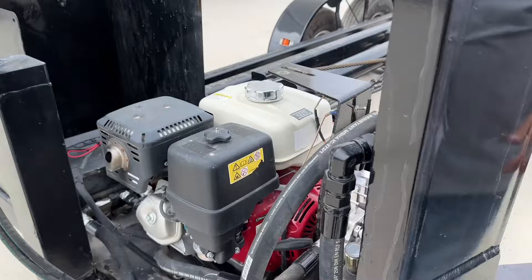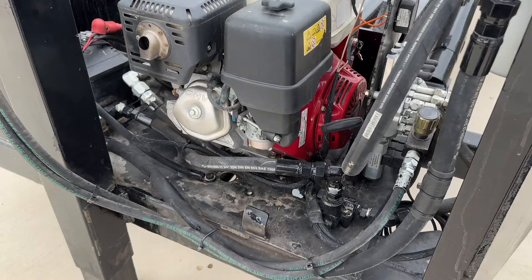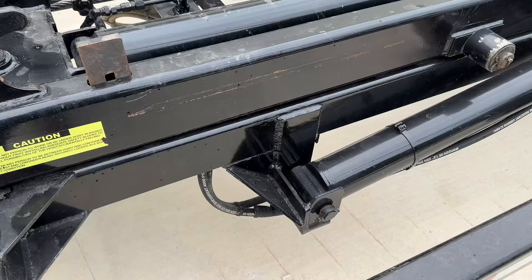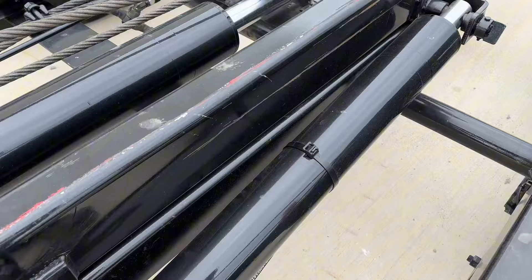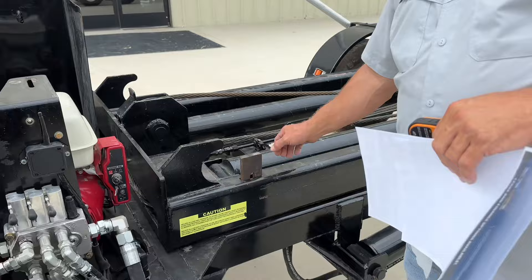Fully self-contained hydraulic, 13 horsepower Honda engine. Hydraulic tank is actually underneath, so fully self-contained. The battery reliance is only to start the engine — no battery reliance after you start. If the motor's running, you do have an alternator charging that battery, so eliminate battery issues completely. All you've got to do is put gas, change the oil, make sure you maintain it — should hold up for years.